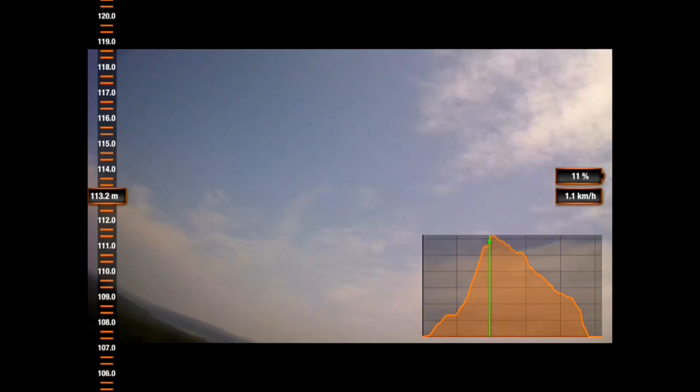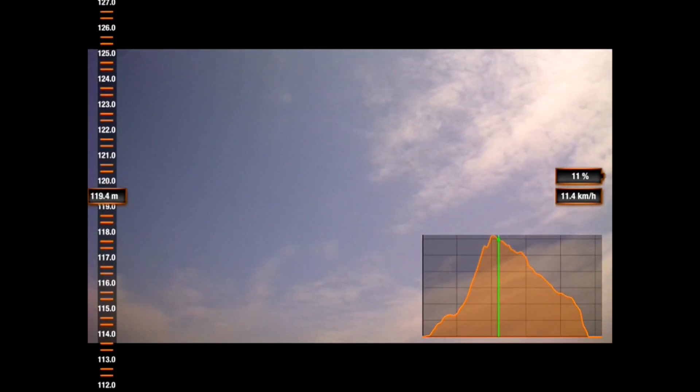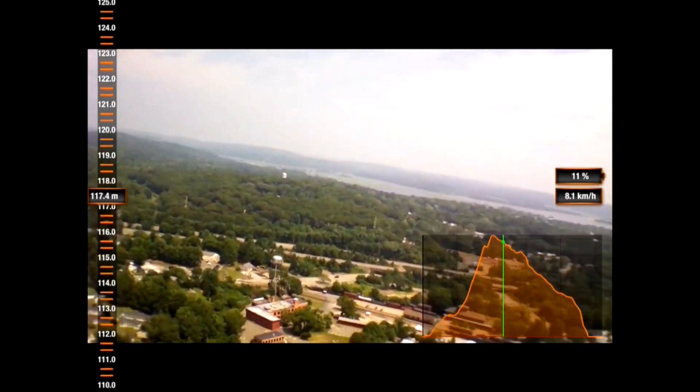It continued to climb and had a nice view of the Connecticut River, but then we hit some turbulence — the wind is really strong up there and it's more than this thing can handle. Even though the GPS will try to keep it centered, if the wind is really strong it's going to have a hard time. It was way up there and I was really concerned I was never going to see this thing again given the battery indicator.